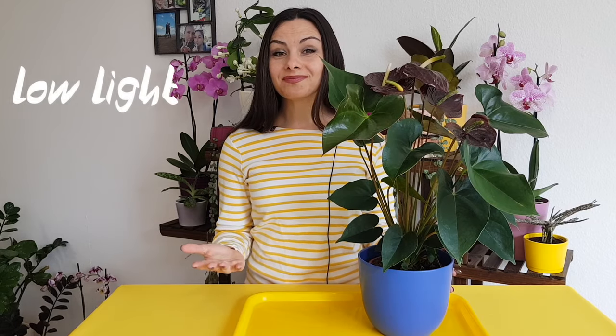Mistake number two: low light. These plants do not like to grow under the direct sunlight. However, they also don't like to grow in a shade. And if you grow your plants in shade, most probably your plant will never bloom.